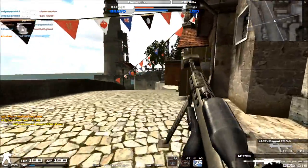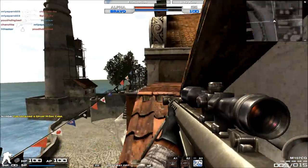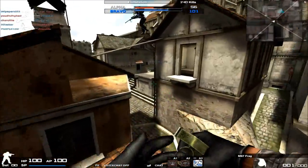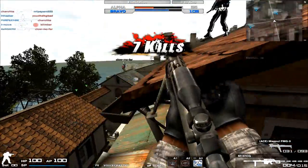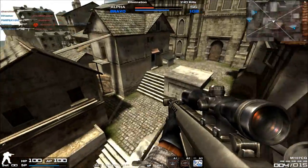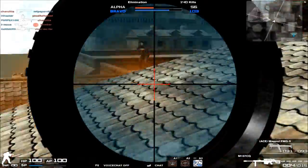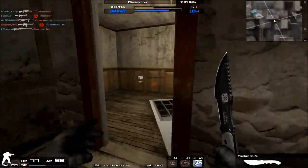Anyway, thank you guys very much for watching. I think that's going to be it for the review on the M107CQ. Personally, I love the sniper rifle — I mean, it's a .50 caliber sniper rifle, how can you resist that? I've got personal ties with this family because this gun taught me how to quick switch and quick scope. Love this thing, always will, and I hope you guys give it a chance and enjoy it too. Thank you guys very much for watching — we'll see you guys later.